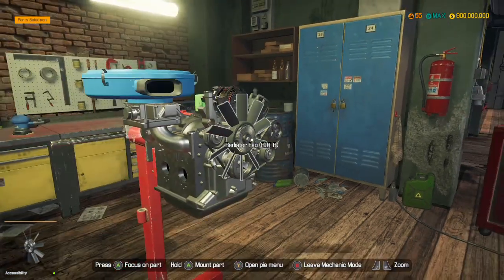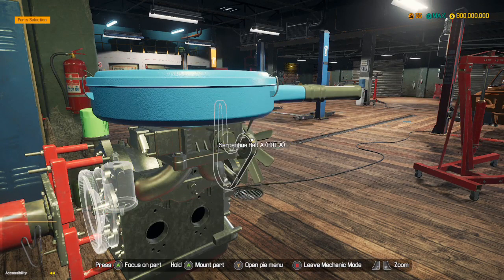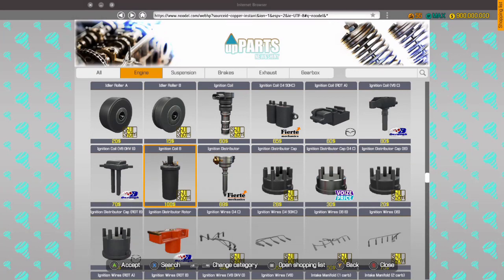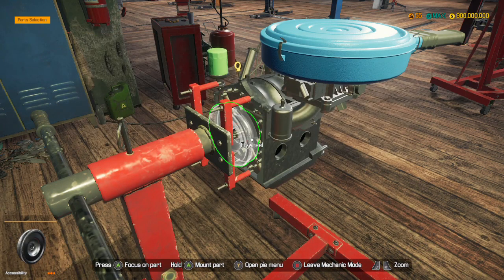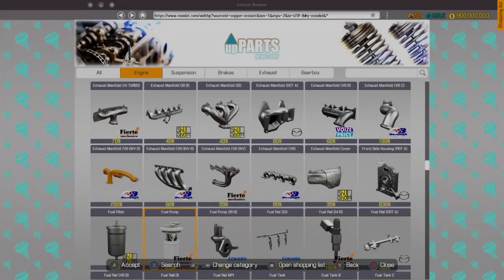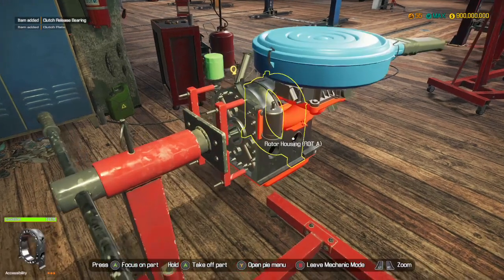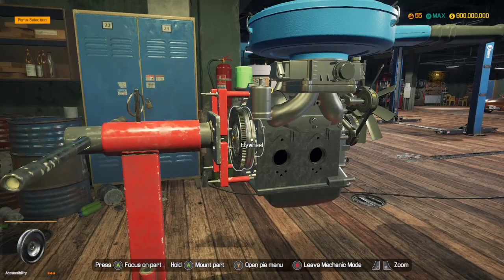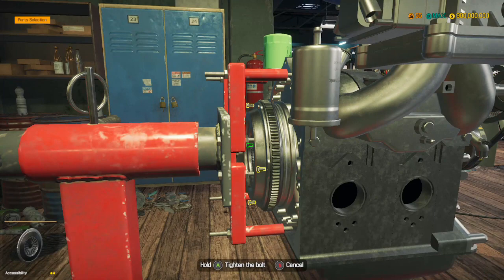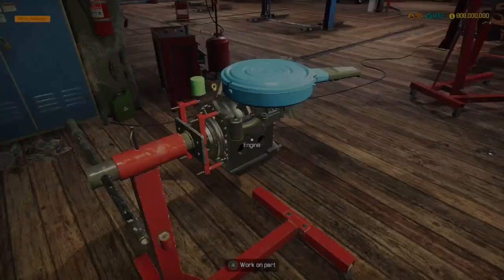And then the radiator fan. Right, fuel filter. I'm literally just listing off the parts that we need. We also need a fuel pump as well for later. So the clutch is exactly the same, so it's just flywheel, clutch pressure plate, clutch plate, release bearing. And that I think is the engine built.